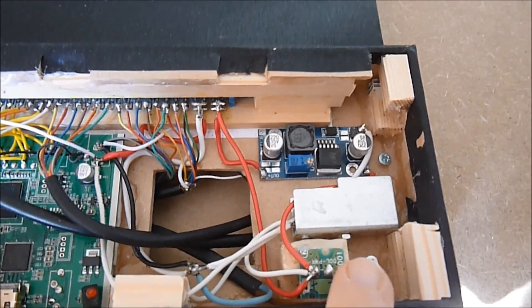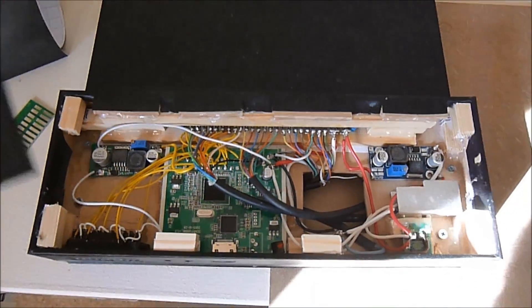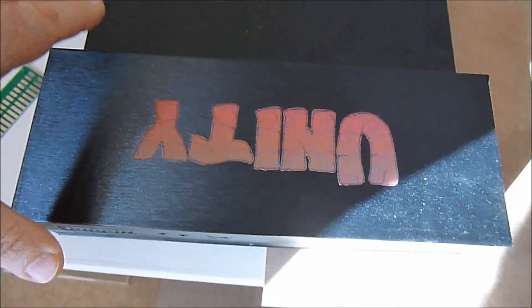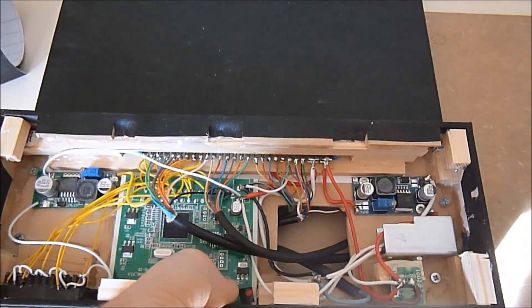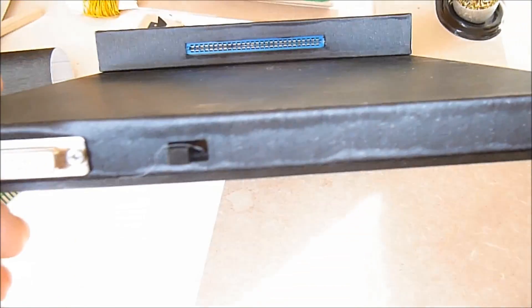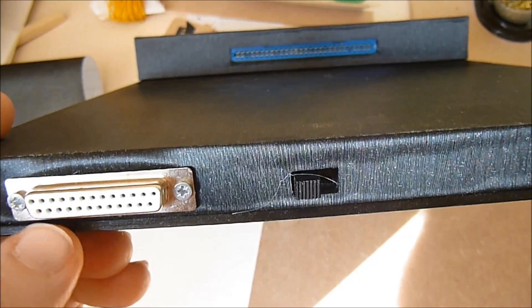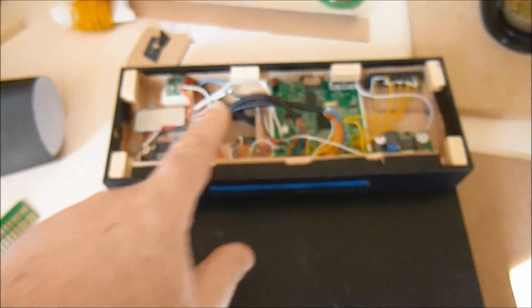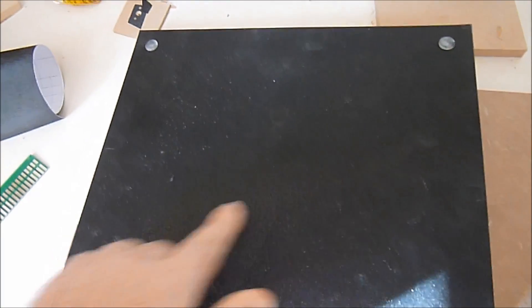I've also incorporated a number of regulators for the different systems. This is the graphics panel which fits on top and will of course be screwed down. There's another view of the jammer connector. We've got a simple on-off switch and a parallel port which is used for the external master controller. The cables here all connect under the system along to the connector.